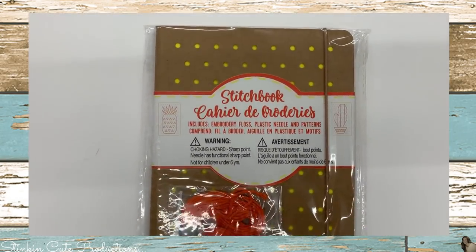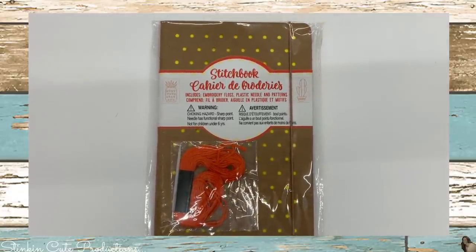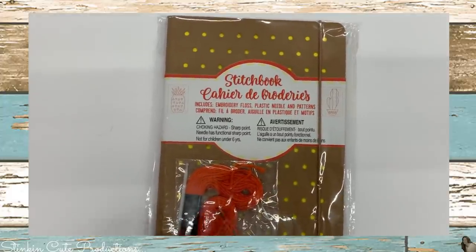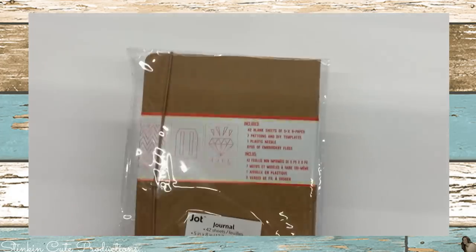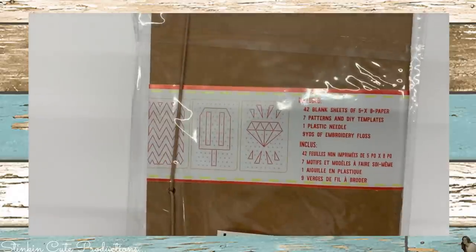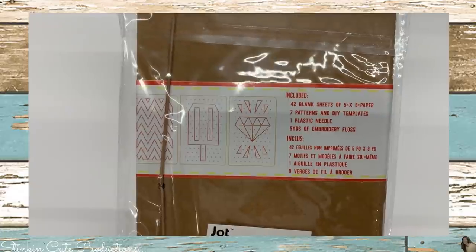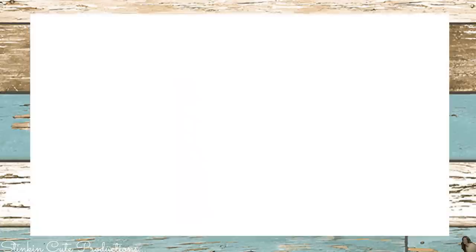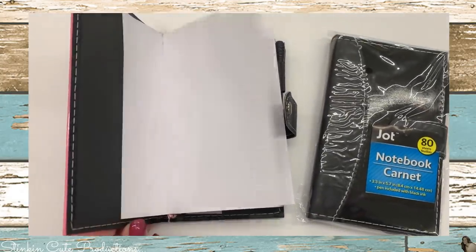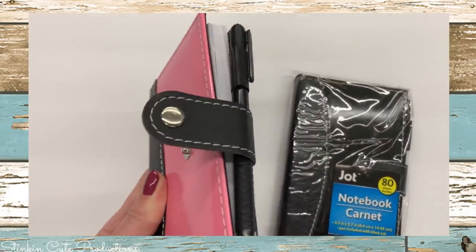I think I've seen these at my Dollar Tree before but never really noticed how cool they were. These are stitch books — they come with embroidery thread and inside the book there are different pages to stitch. I picked up two, one for Allie and I, because I thought it'd be something fun to do on a rainy day or even in the motor home. And how about these handy new notebooks that would fit perfectly in your purse — I picked up the black one, but they come in several different colors.